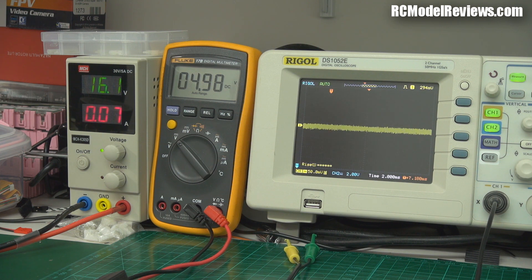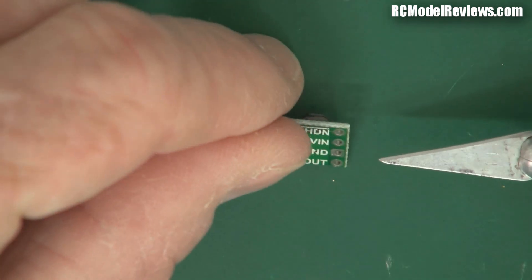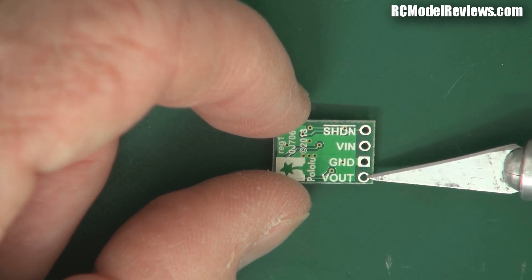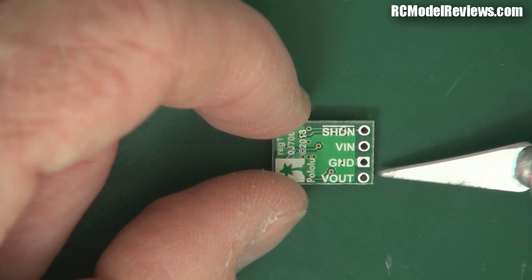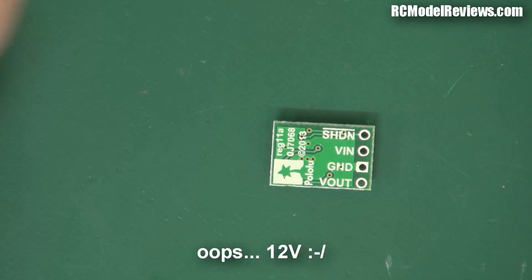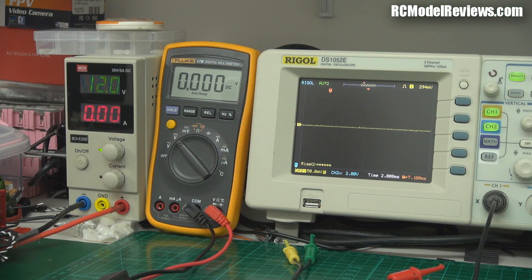Now let's put the Pololu on the bench and see how that performs. Here it is — it's really really small. It has pins labeled: shutdown (which we won't need), voltage in, ground, and voltage out. Same idea — common ground, voltage in, and we measure the output. I'll whack some wires on there and then test it. Wired up: voltage in, ground, and output. Now let's test it. I've got the Pololu voltage regulator set up — this should give us a constant 12 volts regardless of the input. I've set the input voltage to 12 volts and I'll plug it in. No smoke — great.